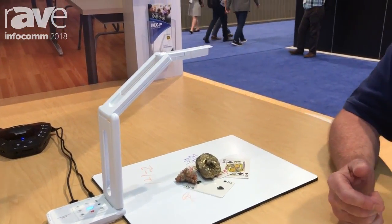So again, this is Ed Holmwood with ElmoUSA. Thanks to the folks at the Rave, and please visit our website for additional information at www.elmousa.com. Thank you.